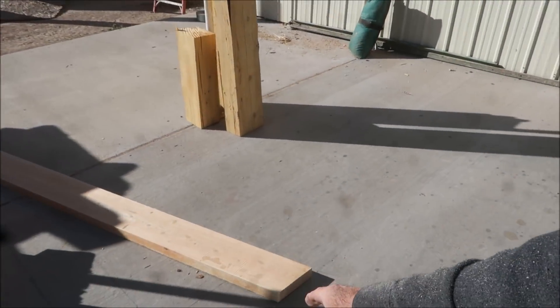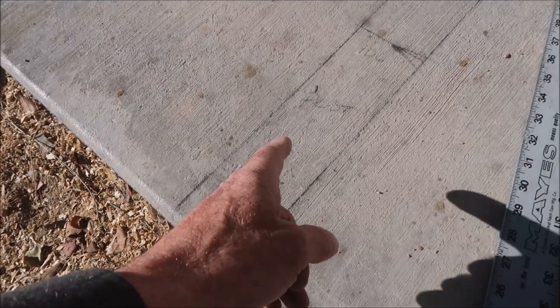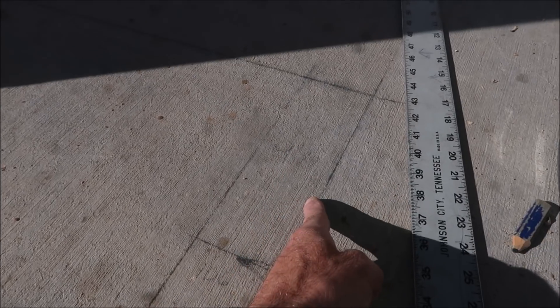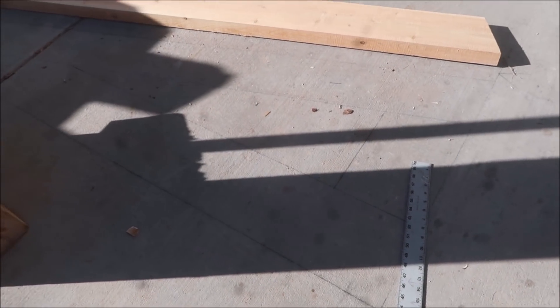There's an old saying in construction: when in doubt, draw it out. And that's exactly what I'm doing out here — you can see we've taken time to draw out exactly to scale what we're working on. This is the post that we set, the beam that we set on top of the post, and this will be our truss. We're going to be setting these trusses at five foot on center.